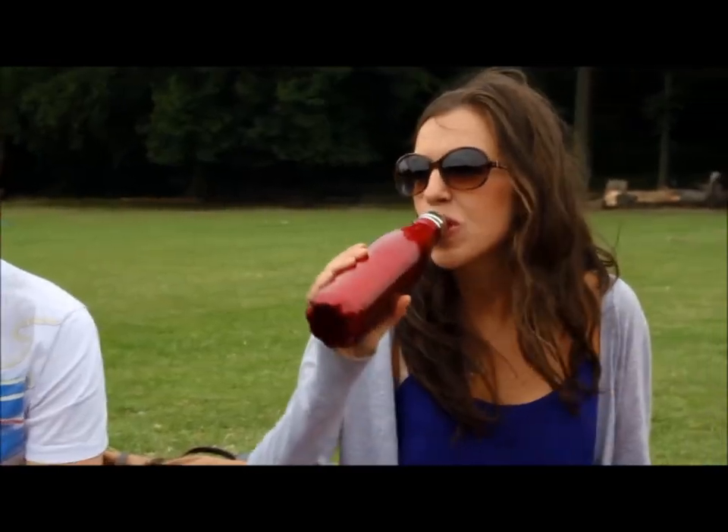I came up with the idea for Chili's while away on holiday. I'd bought a bottle of water to take to the beach but within minutes it was warm and horrible to drink. I thought this was a complete waste of money and I felt bad binning the plastic bottle. I came back from my holiday and after a year of research and development, I launched Chili's bottles from my bedroom.